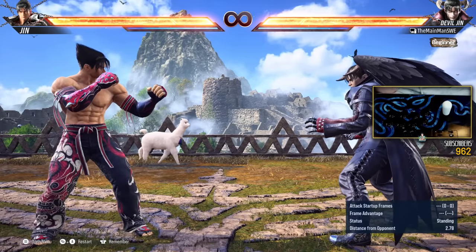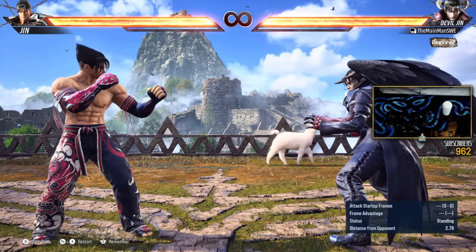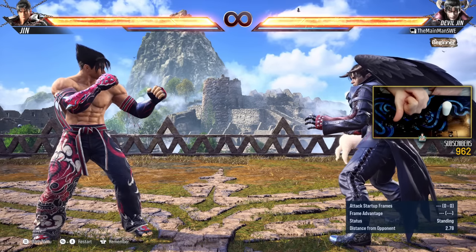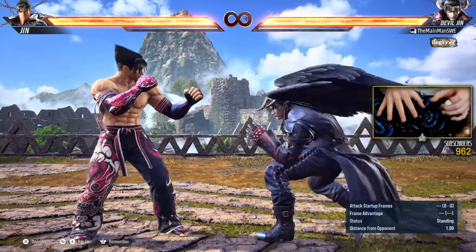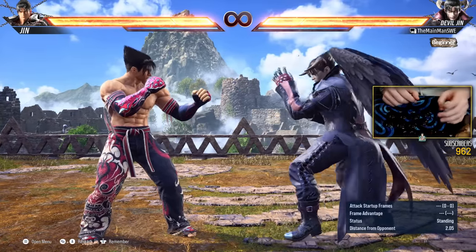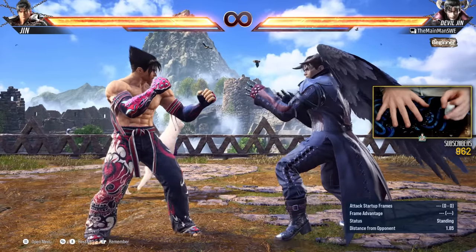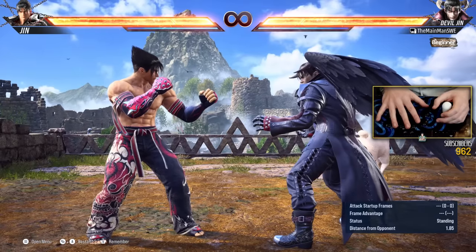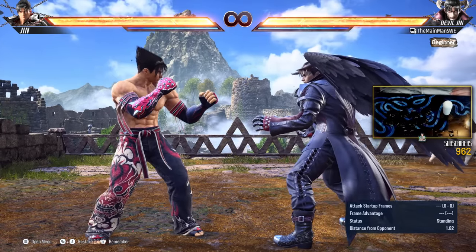So this is my wavedash guide. That covers the utility of the wavedash — why we want to do it, the powerful rush down into 50-50, wavedash realigns with the opponent, so important. And then the different cancels you're going to want to use and how to practice them. I really hope this was informative, and I hope you all have a great day. Take care.